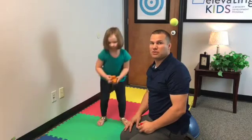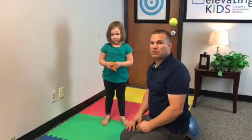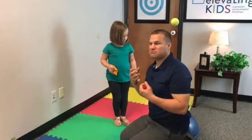We're going to show you a version on the BOSU ball if they need more of a challenge.